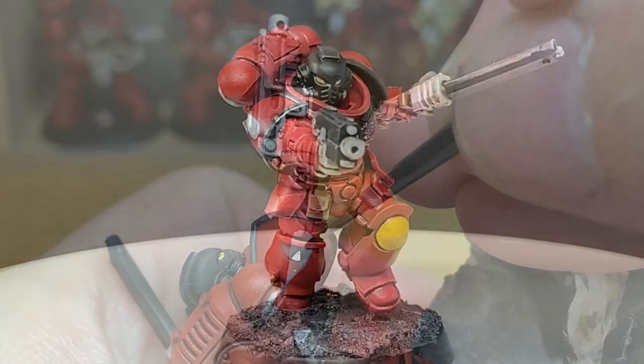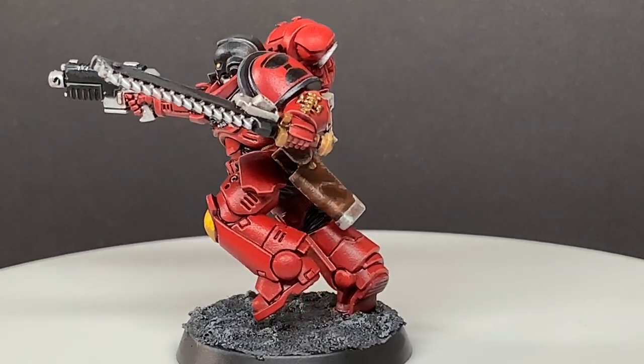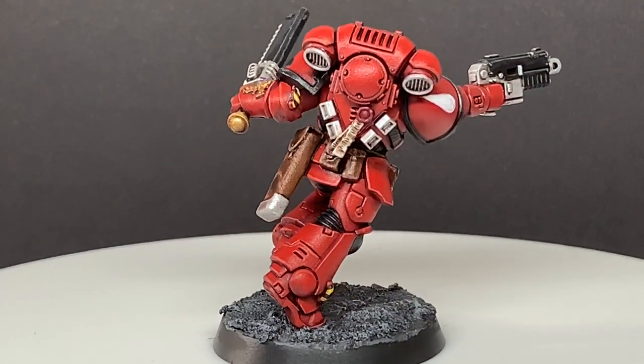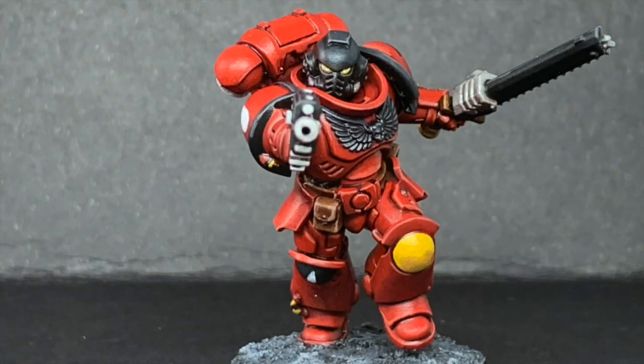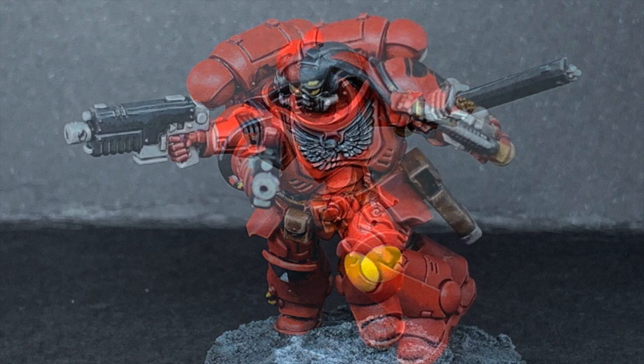That's the last part of the tutorial. Here you can see the finished Knight of the Chalice Assault Intercessor — really happy with how he turned out, loved the dynamic pose of these figures, really did enjoy painting them. Thanks for watching. I hope you've enjoyed the video and if you have please give it a thumbs up and subscribe to the channel so you don't miss any future content. Also think about subscribing to our other social media linked below. If you like the channel and enjoy the content and you'd like to support us, please feel free to go to our Ko-fi page linked below and buy us a brew.